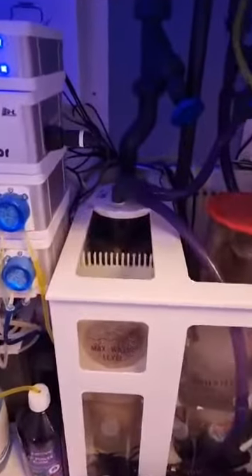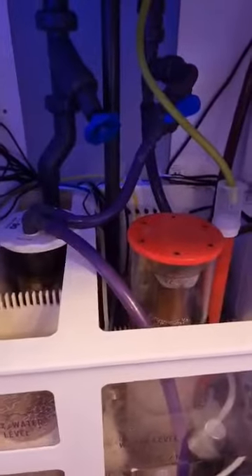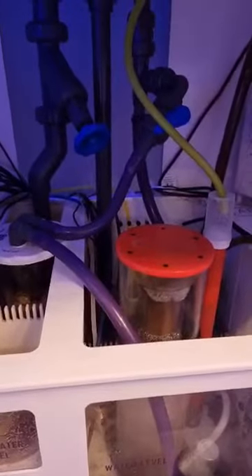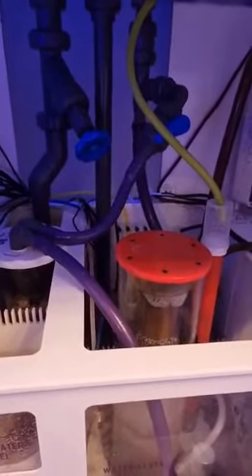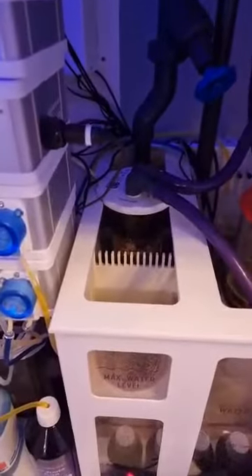In the first filter sock section, I've taken the filter sock out and added my reactor, running it off a bypass valve, which is a good option. It's just so much simpler than having a pump in the skimmer section — very easy to pull out depending on what media you're running. In the next section I've got a filter cup and some floss, which I change out regularly.